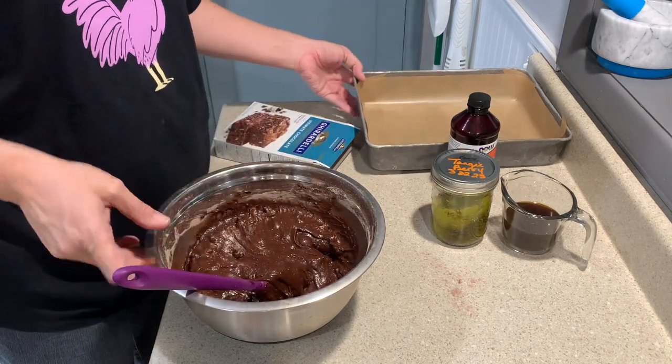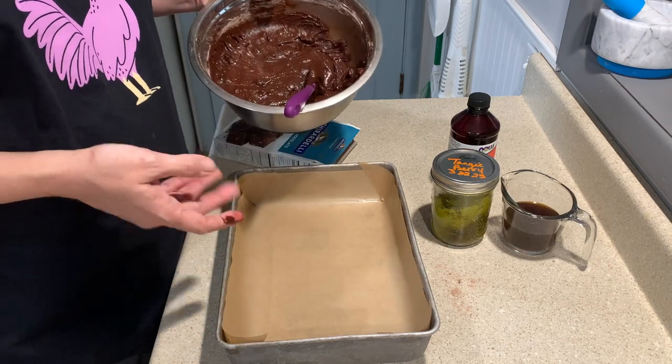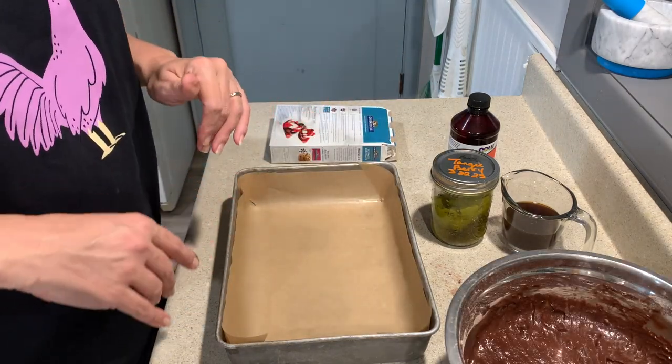Once you've got them mixed really well, add them to your pan and put them in the oven. When they're done I'll be right back with you and I'll show you what that looks like.